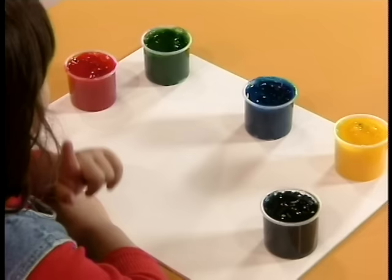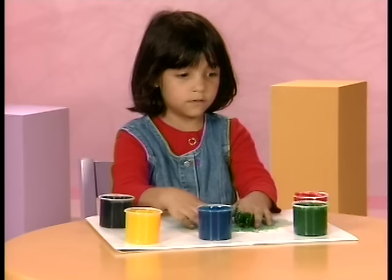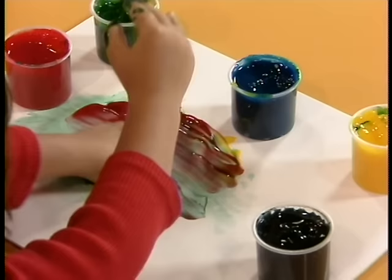This is how... finger paint, Dorothy. Red. Yellow. You're all colors.